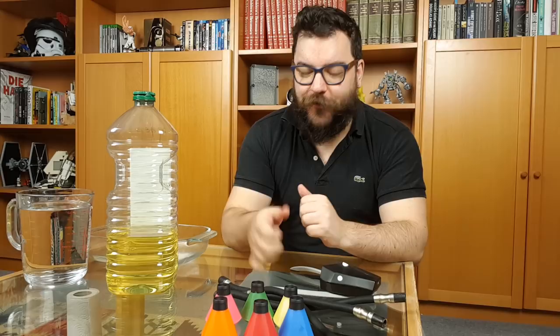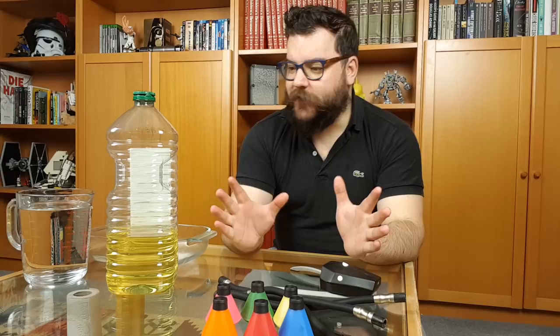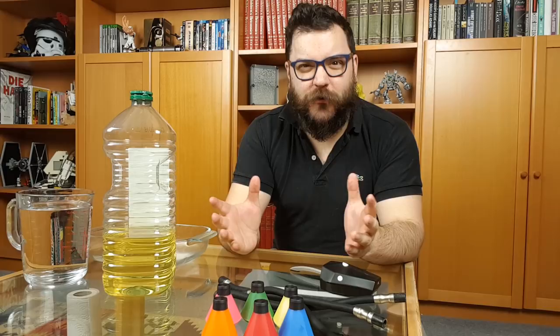We've got some oil — I've got sunflower oil but any cooking oil would work just the same, so vegetable oil or olive oil. They'll all create that film, that layer of oil on top of the water. And we're going to need some water.